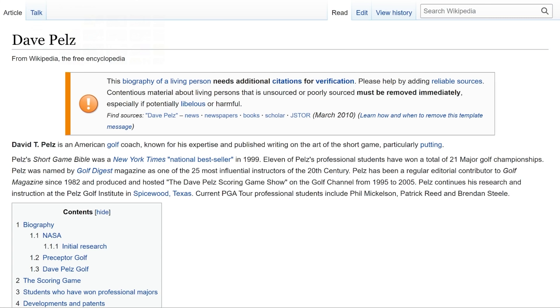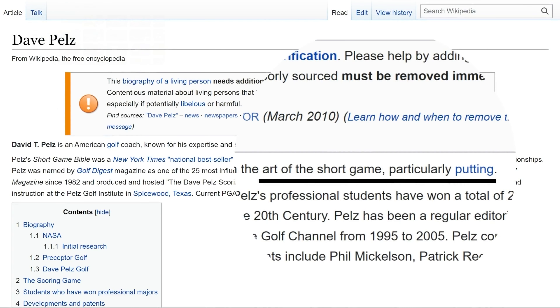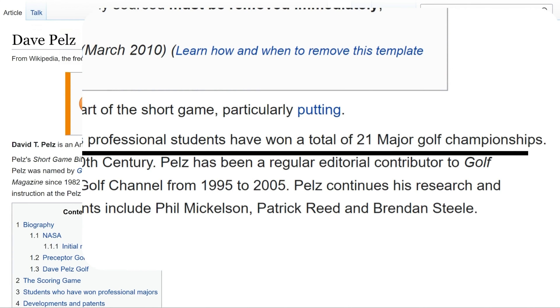The first product I'll be reviewing is the Pelz Putting Tutor, which I will link to in the description below. If you aren't familiar, Dave Pelz is widely considered to be a short game expert. He's been studying and analyzing golf for decades and has furthered the game of golf through his impressive career. In fact, you may not know this, but Mr. Pelz was the original designer of the two ball putter. This is arguably one of the most successful and iconic putter designs in the game of golf.